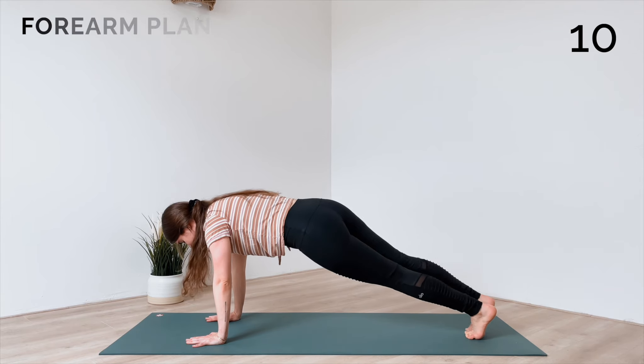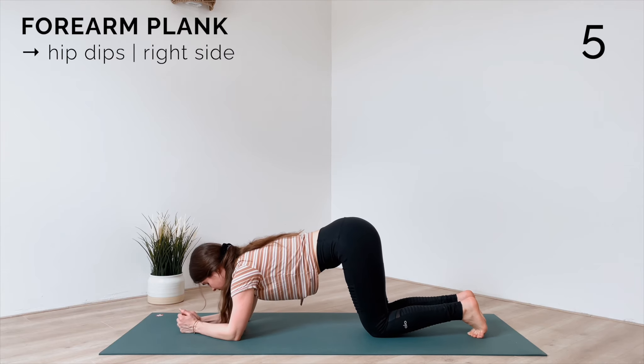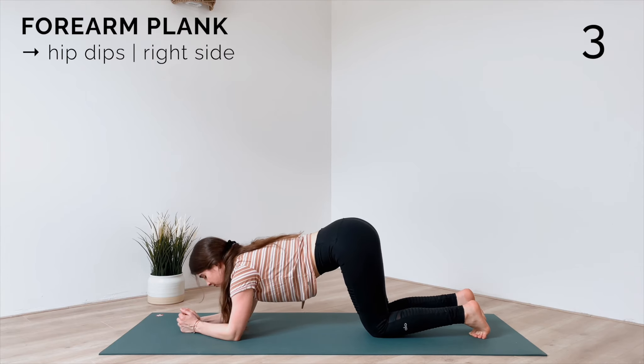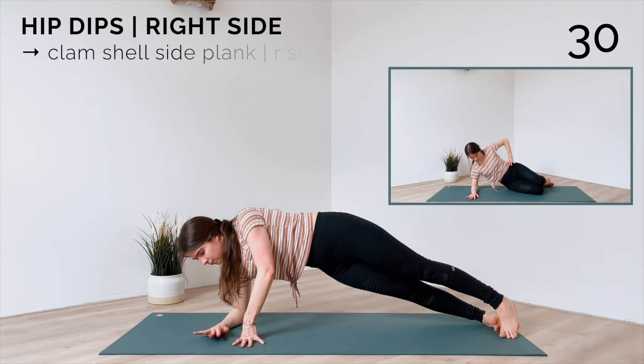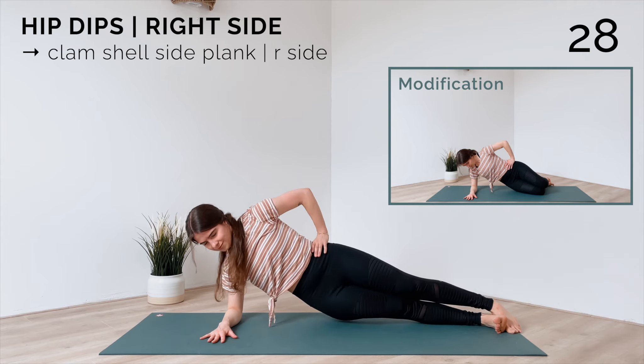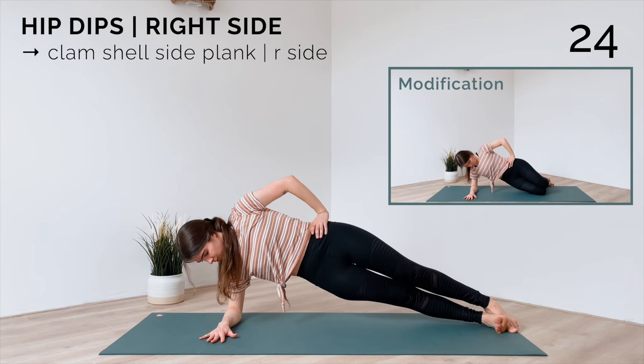Great, short break — release your knees and come onto your forearms. Then come to your forearms side plank on the right side and let's do hip dips, lowering the hip down and lifting up. You can modify this by keeping your knees on the mat.